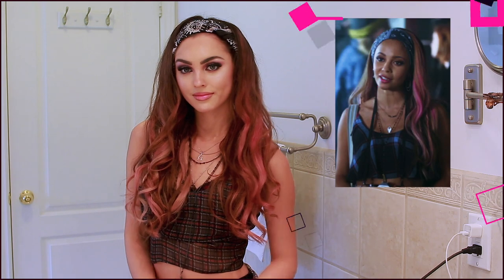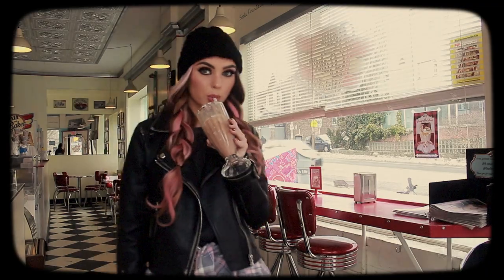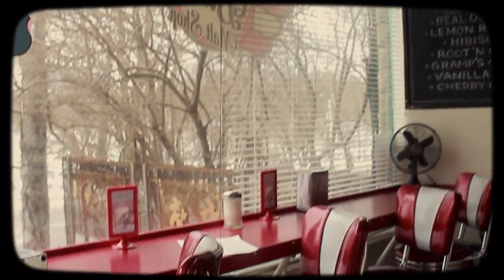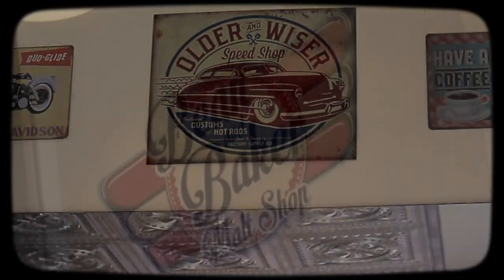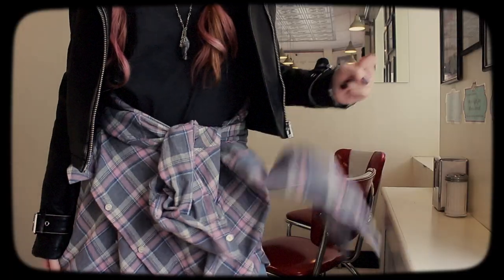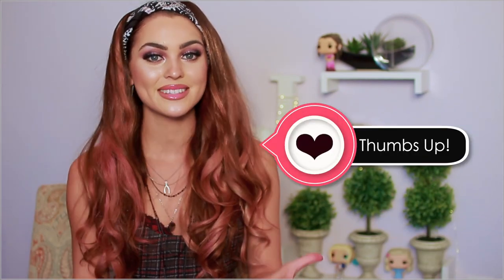Tony's bandana looked more worn-in, so I faded out the brighter white on it with some grey eyeshadow. I added a plaid top with lots of layered necklaces. For the final Tony Topaz outfit — shot at an awesome retro cafe called Bean and Baker Malt Shop in Toronto — you want a distressed top, layered necklaces, faded jeans, and lace-up boots. Check my Dote profile to shop the look. Don't forget the leather jacket and a plaid shirt tied around the waist, plus a beanie!